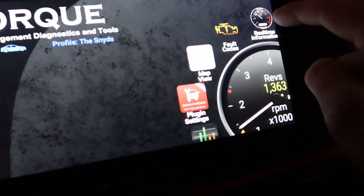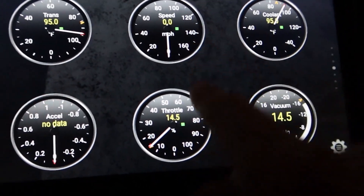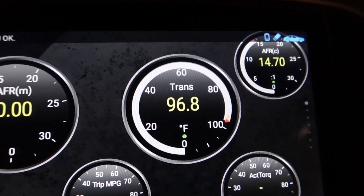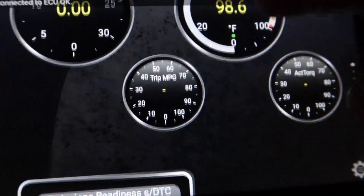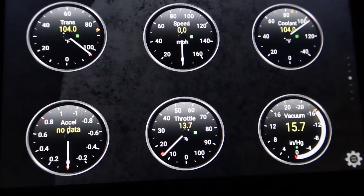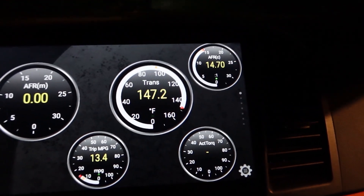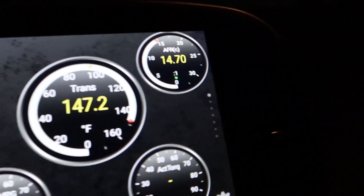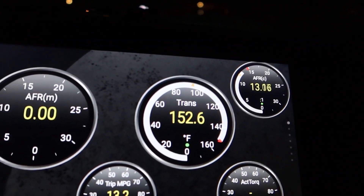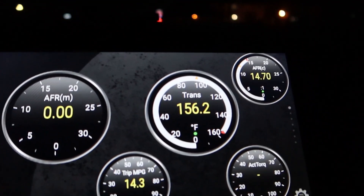So those change accordingly. 14.70 here at idle — does that sound accurate? So vacuum, that's still your boost, it just changed titles for some reason. Let's go ahead and drive around and see what happens with these numbers. There's your AFR at idle, and here's while we move — it kind of drops whenever you're accelerating. Let me know if those numbers look good to you guys.